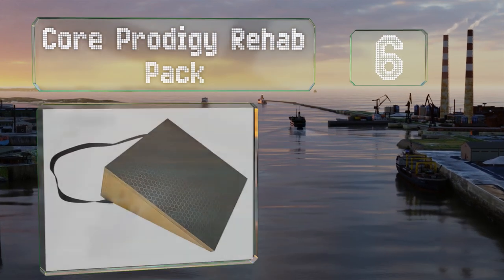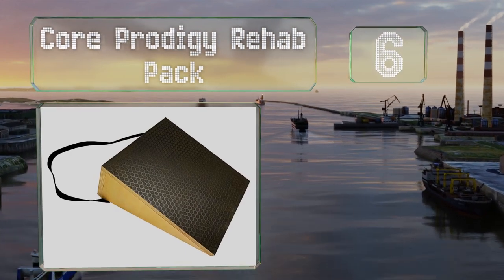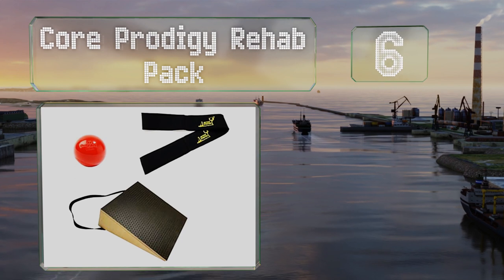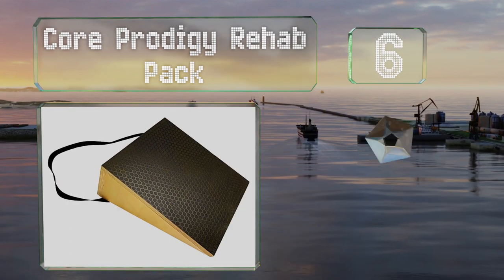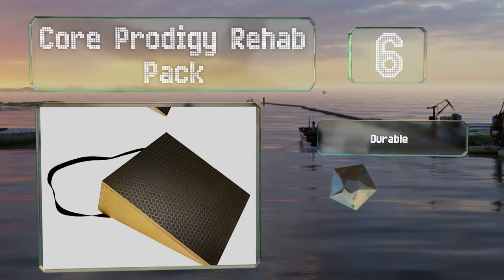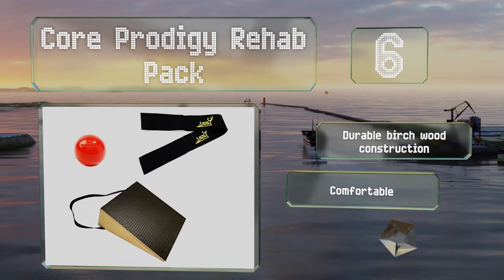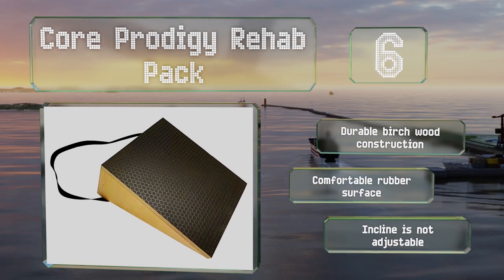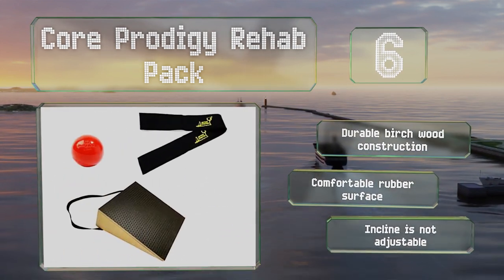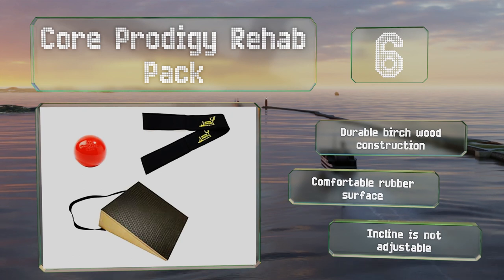Coming in at number six on our list, the Core Prodigy Rehab Pack has a support strap attached to the base that helps you balance during exercises, making it a good choice for beginners. It also comes with a band for stretching, a microwavable rollerball, and a handy instruction guide. It features a durable birchwood construction with a comfortable rubber surface, however the incline is not adjustable.